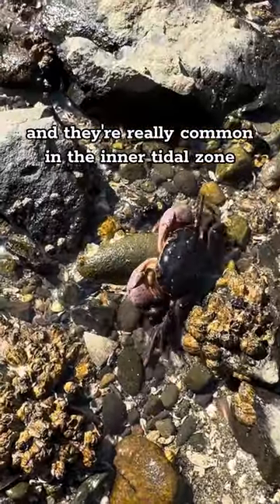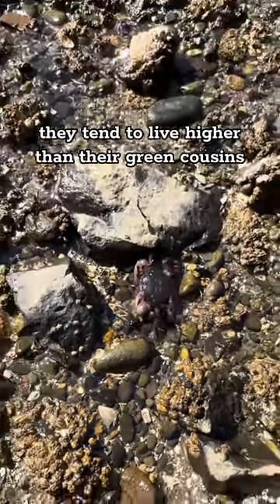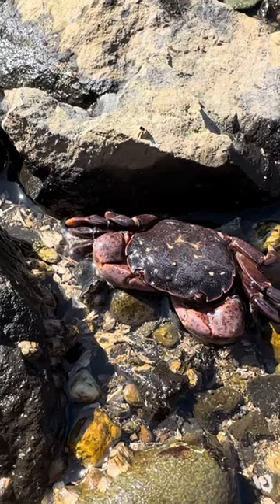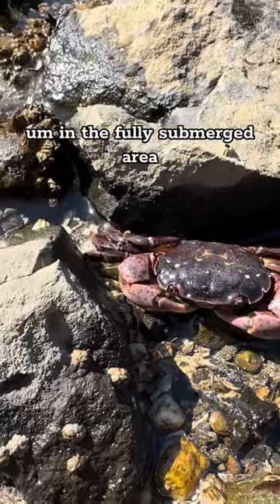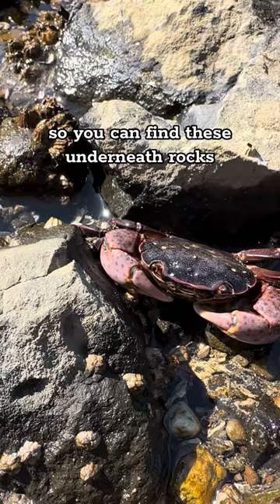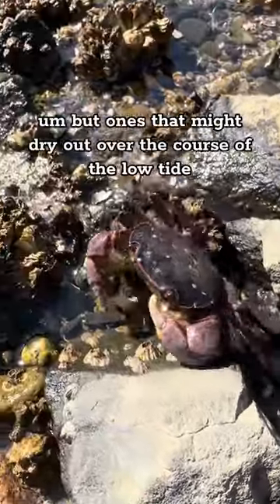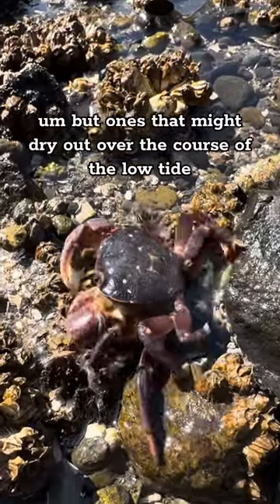They're really common in the intertidal zone. They tend to live higher than their green cousins and not quite in the fully submerged area. You can find these underneath rocks where there's still a little bit of water underneath, but ones that might dry out over the course of the low tide.